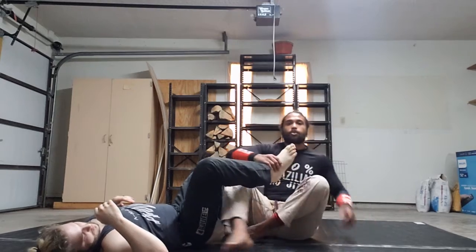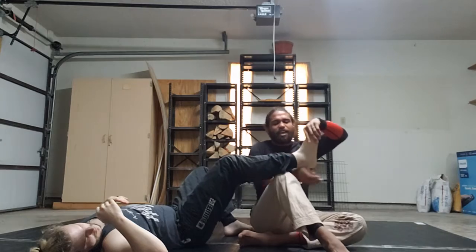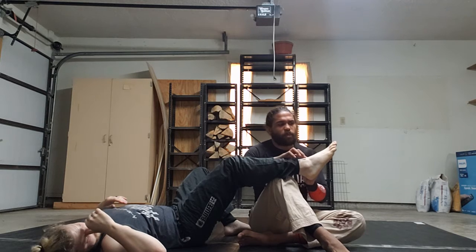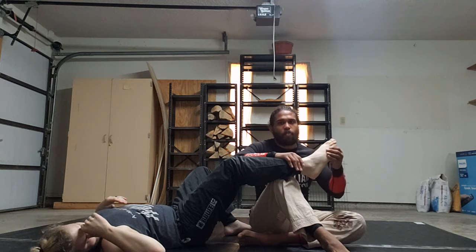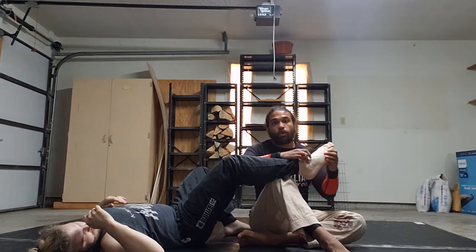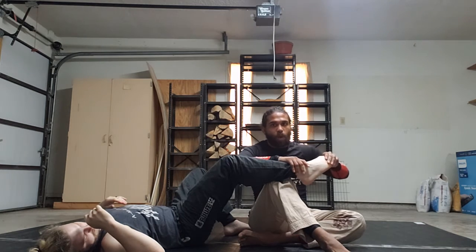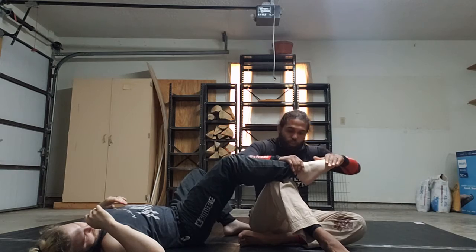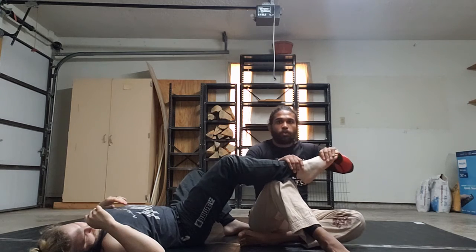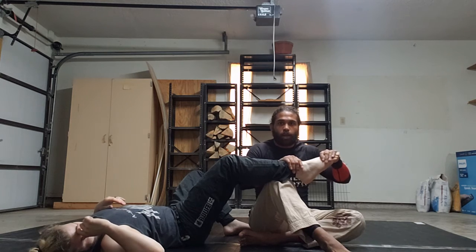Rather than attacking a traditional straight ankle lock where I'm straightening out his leg and attacking the big part of his ankle — the tendons that connect to his big toe — I'm actually trying to bend his foot and attack the little tendon on the outside and the little bone on the outside of his ankle. When I hop my elbow back, I'm rotating his foot around the corner, so instead of feeling a straight ankle lock, it's actually going to feel a lot more like a toe hold. But guys, just remember — when the referee asks, it's a straight ankle lock.